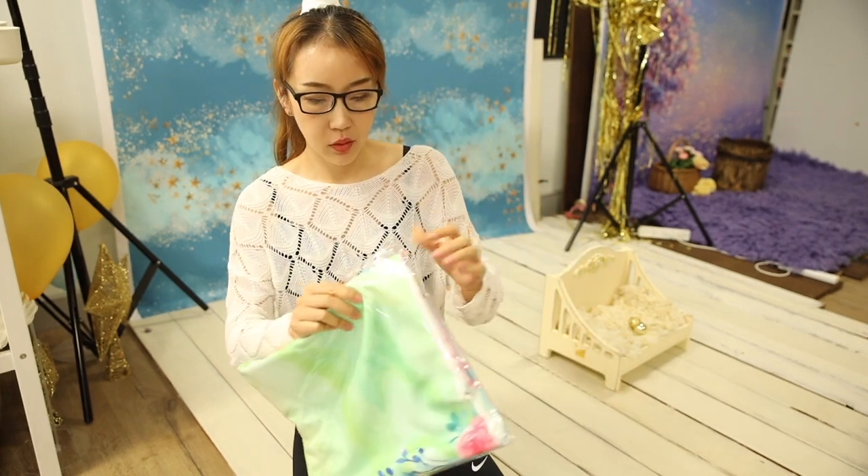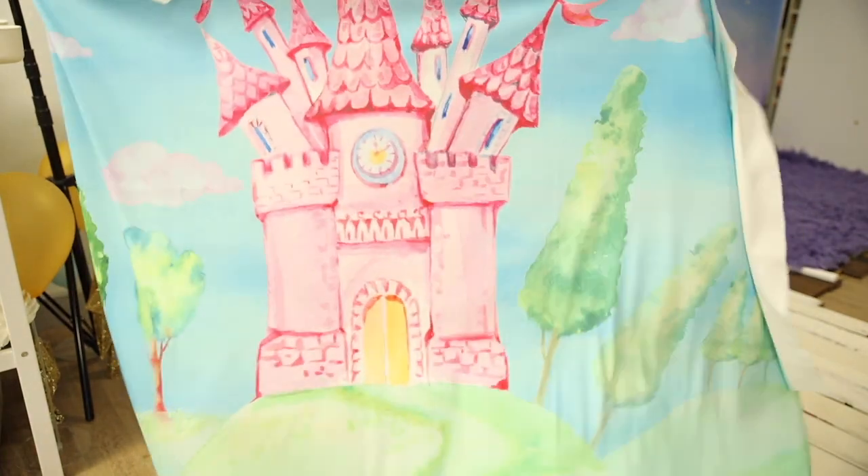Hello everybody, it's Sissy here. Today we're going to start a newborn set up with this beautiful backdrop. It's a flamingo and casso theme.